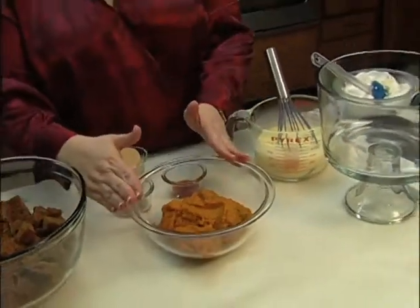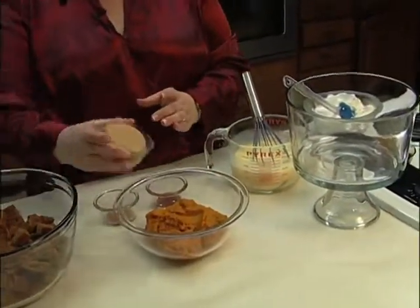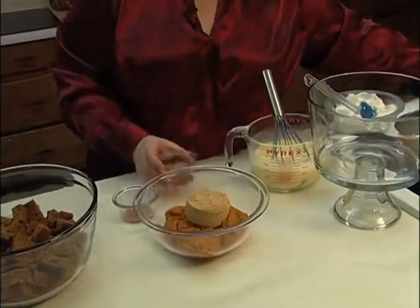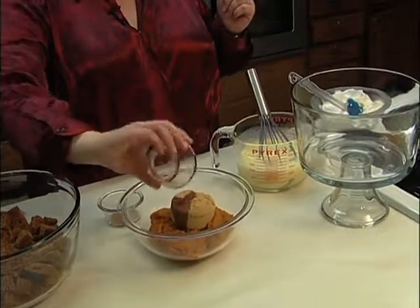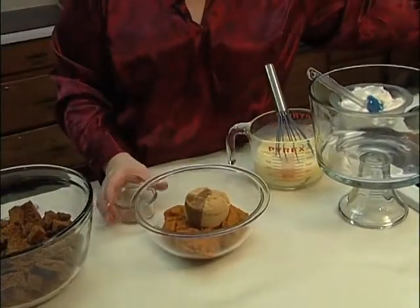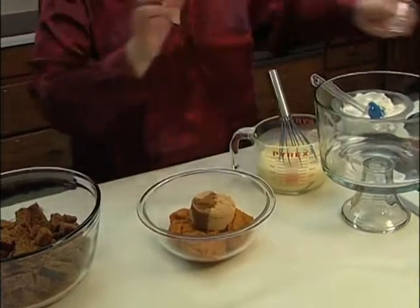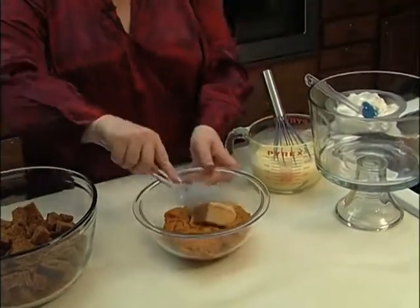Then we're going to take a can of pumpkin. We're going to add one cup of brown sugar, one teaspoon of vanilla extract, and a half a teaspoon of cinnamon. We're going to mix this all together.